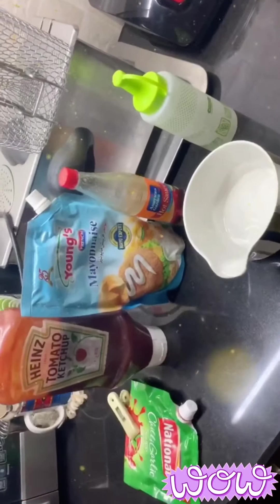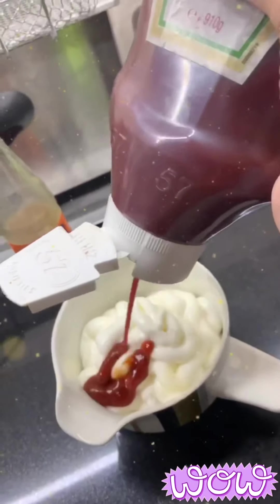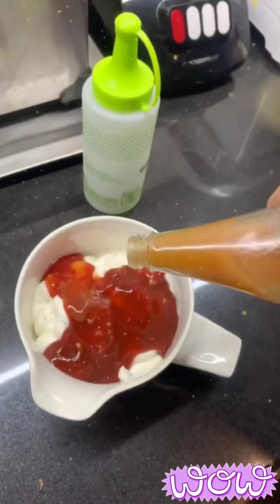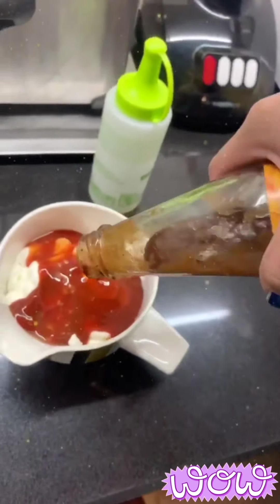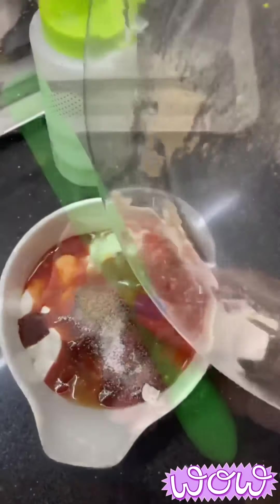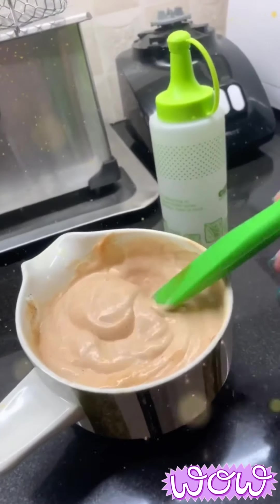Time to prepare the mayonnaise sauce for the barbecue rice. Take a small cup or bowl and add all the ingredients mentioned at the start of this video. Once you've added everything, mix them well — and ta-da! The perfect mayonnaise sauce is almost ready. You can pour it into an empty ketchup bottle so that you can drizzle it on the rice perfectly.